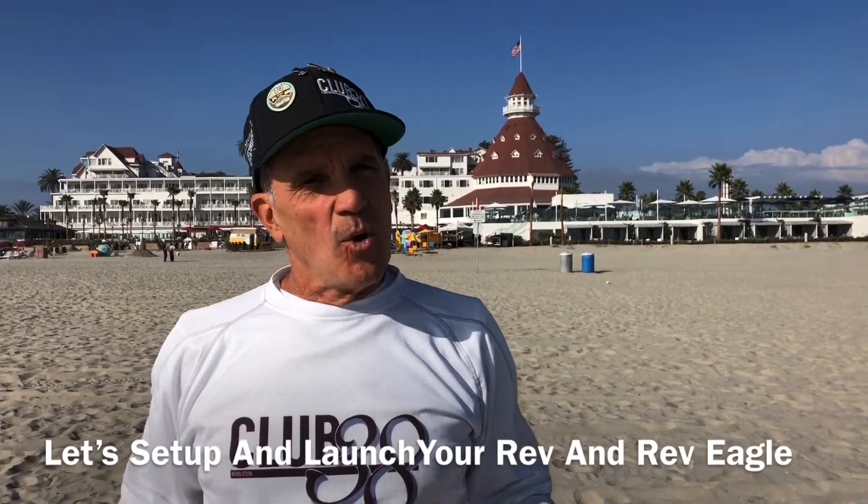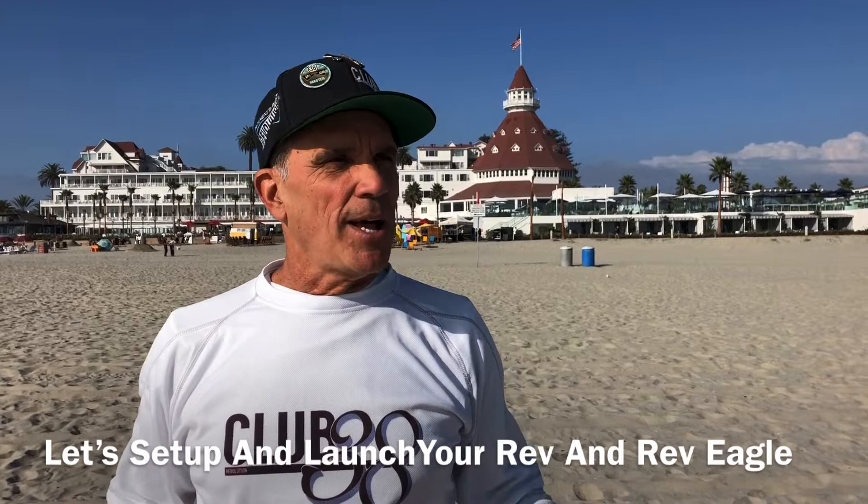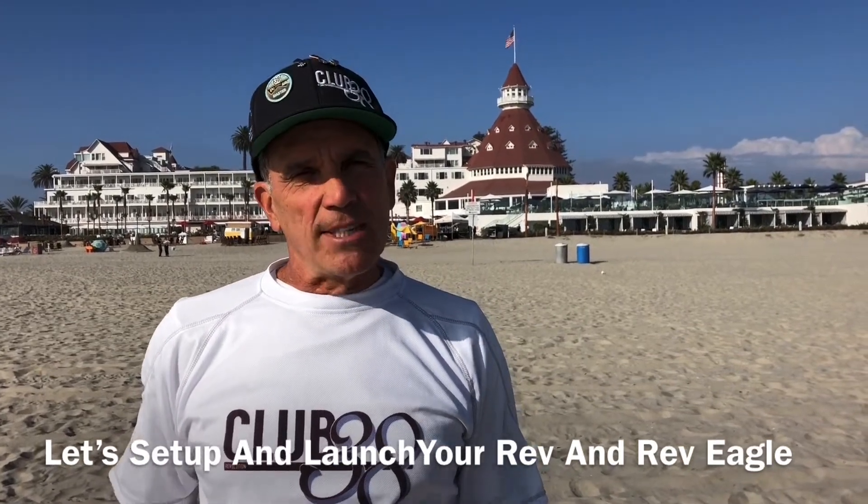Hi, I'm Joey Zucchi, inventor of the Revolution. One of our followers asked about launching and setting up the Rev Eagle on the beach in higher winds. We don't exactly have high winds today — we're probably in that range of 5 to 8 miles an hour. But let's go through the setup on a standard Rev and also the setup and launching for a Rev Eagle.